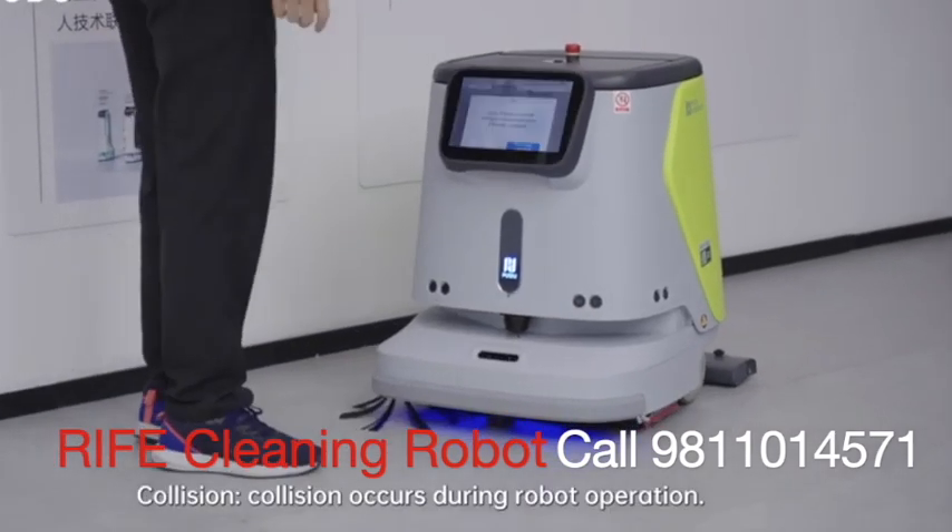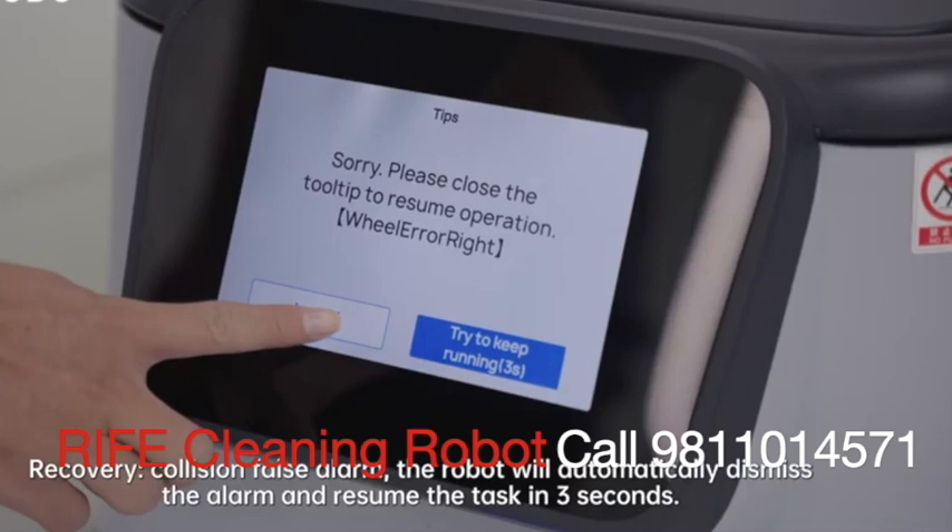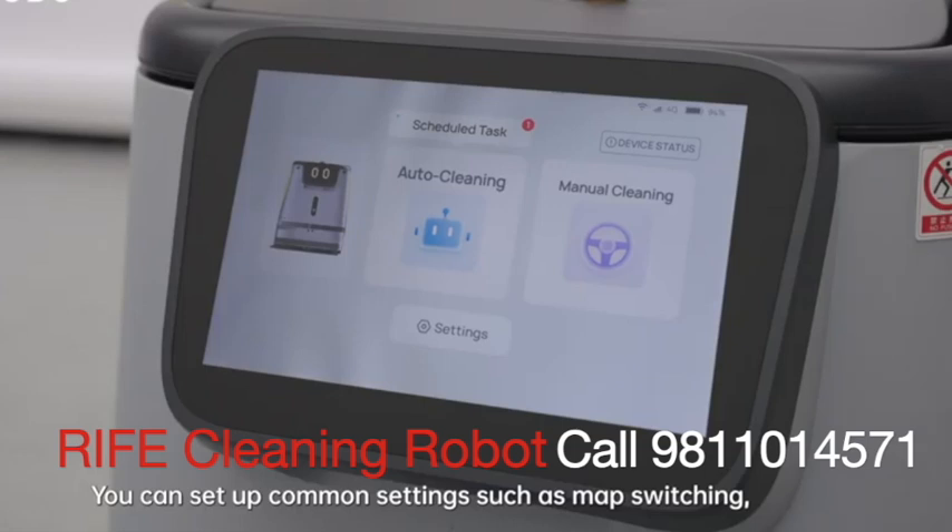Collision: if a collision occurs during robot operation, the robot will automatically dismiss the alarm and resume the task in 3 seconds.